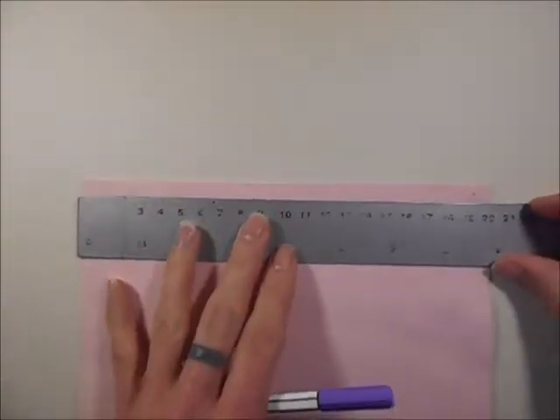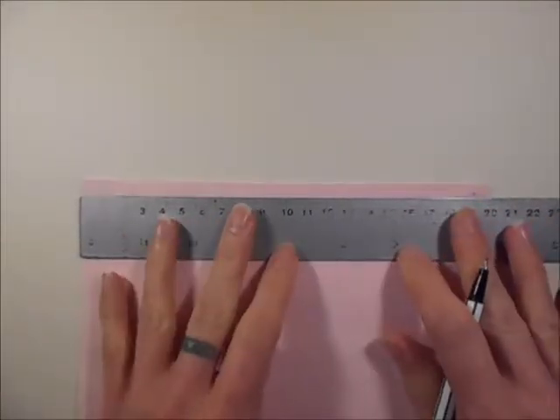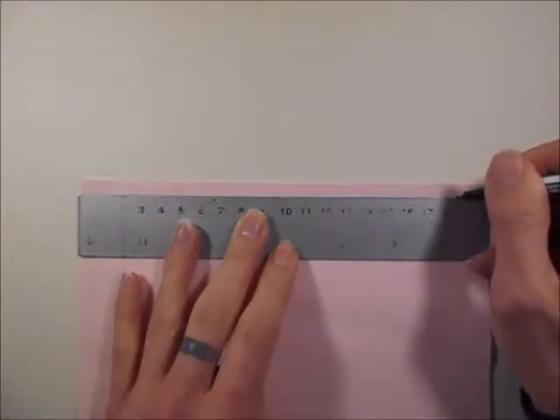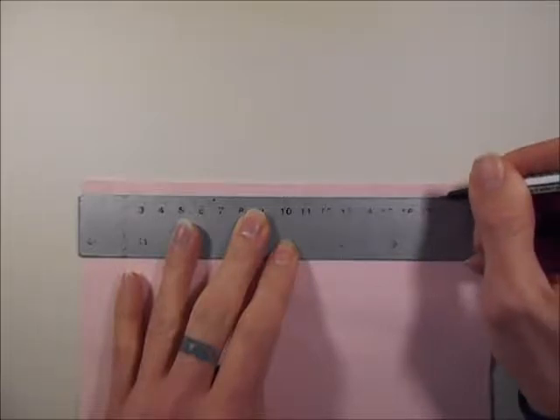Next you want to take the fabric that you want to crochet onto, and then get a ruler to make sure that all your spaces are going to be equal and then mark the spots that you want to sew into. Obviously you wouldn't normally use a pen — I'm just using a pen here to show it up properly on camera.